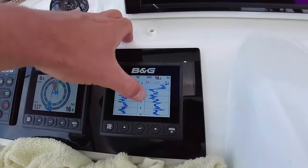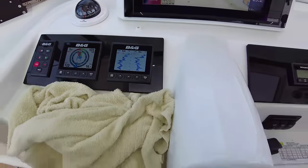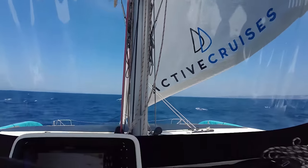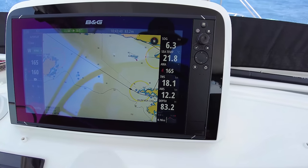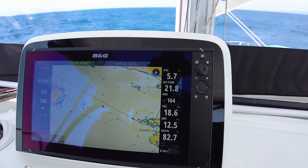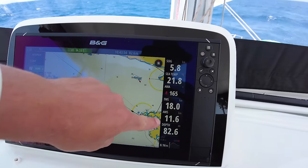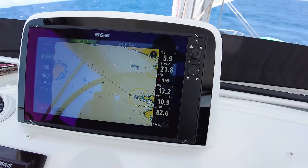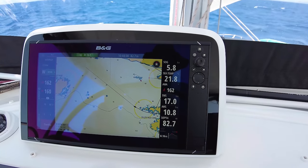Looking at the wind history, the wind dropped a lot and that's when we put up the code zero - then the wind goes up immediately, that's how it is sailing. Now we have the big code zero - 100 square meters. We have apparent wind speed of 12, true wind speed around 17-18 knots. Going straight downwind the apparent wind is pretty low also because we have quite good speed. We could push this up to 15 apparent wind speed, but true wind up to 20 depends a lot on sea state and feeling.